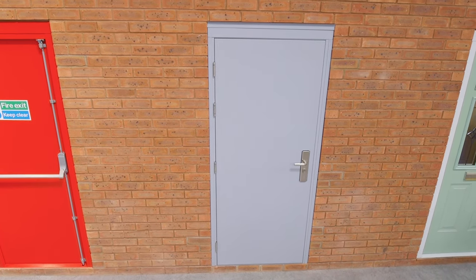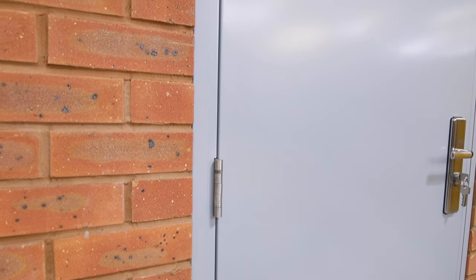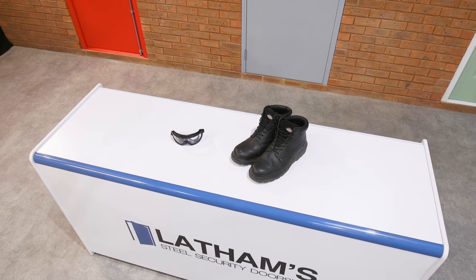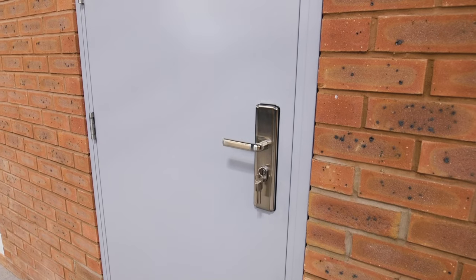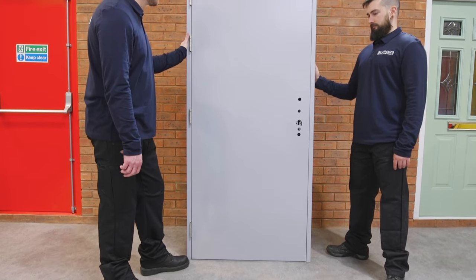Take appropriate safety precautions before beginning installation. Consider your surroundings and wear PPE if required. Our security doors are heavy and we recommend a minimum of two people to install, so if possible, please ensure you have another pair of hands available to help.